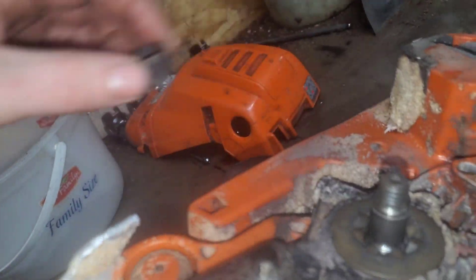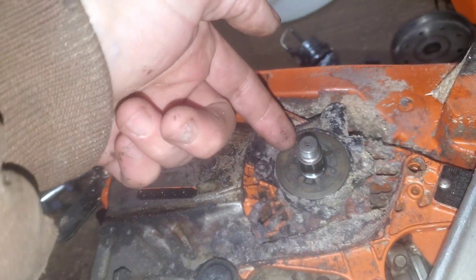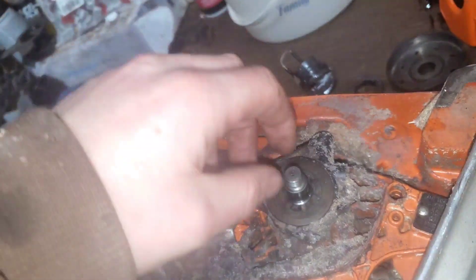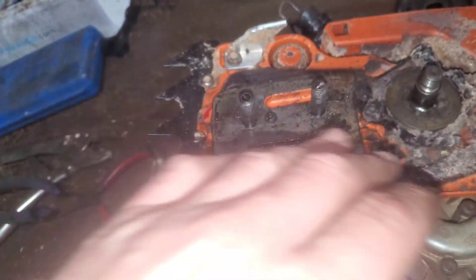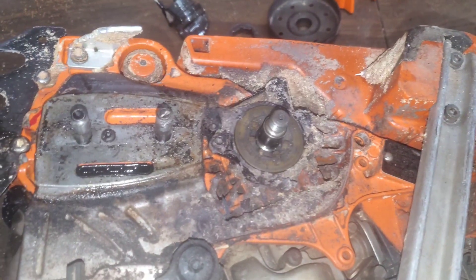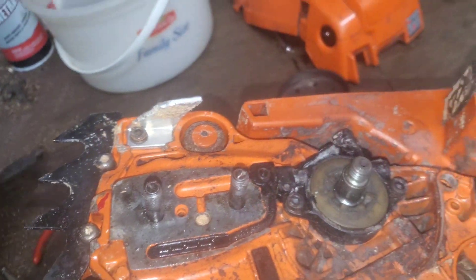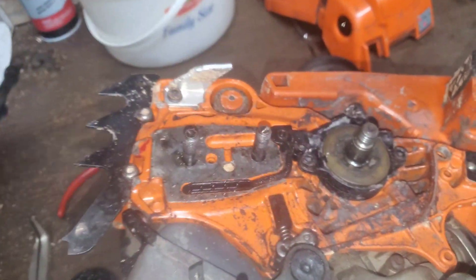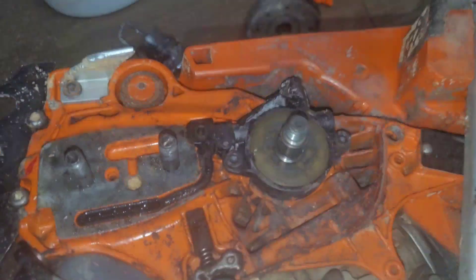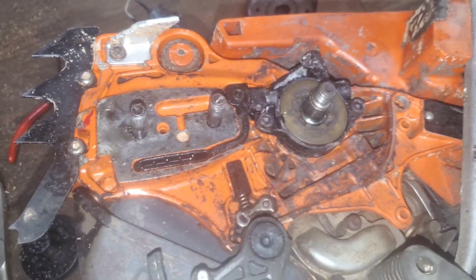That's not good, so we're definitely going to get a new one of those. Now we're down to the oil pump itself. I'm going to clean all this dirt up here first. I removed the metal plate that goes right there, just to get a better look. Next we're going to take out these two Allen bolts, take off the oil pump, and see what we get.